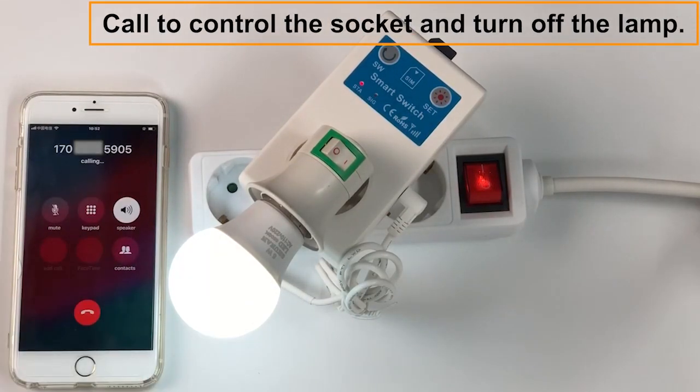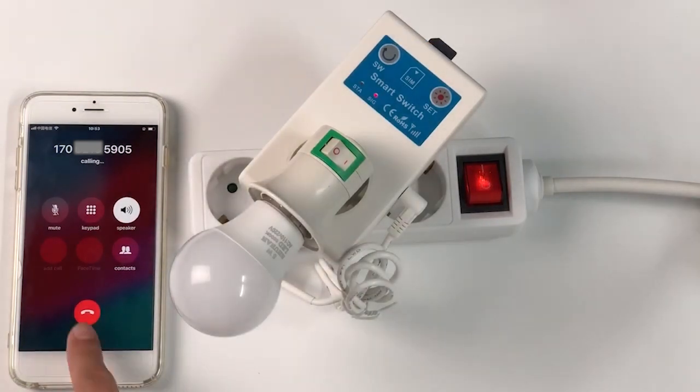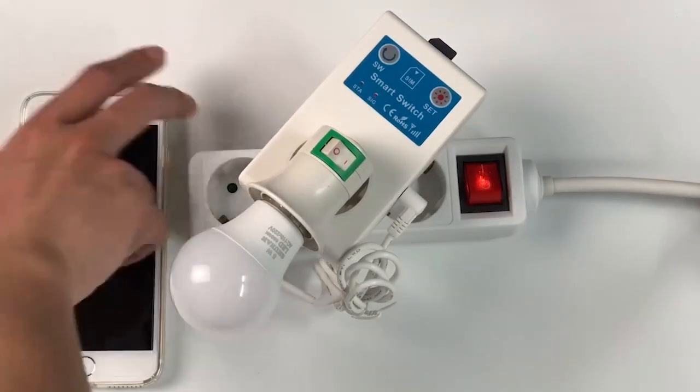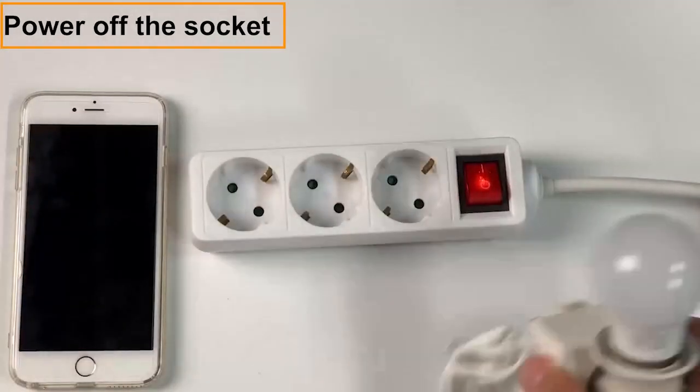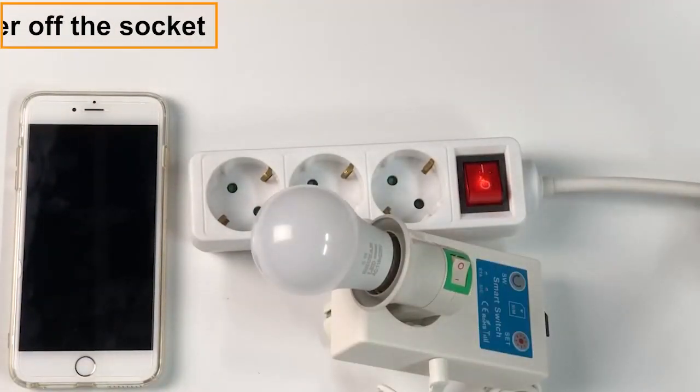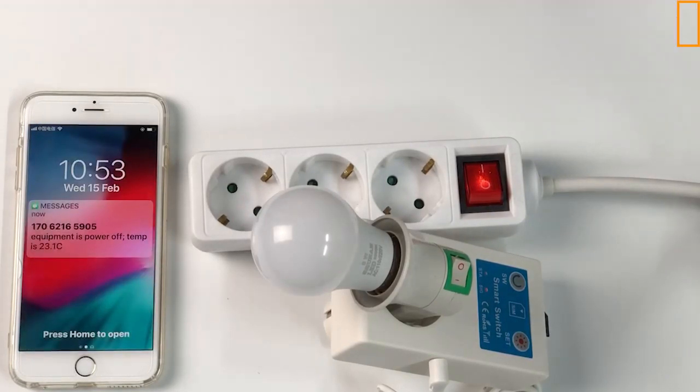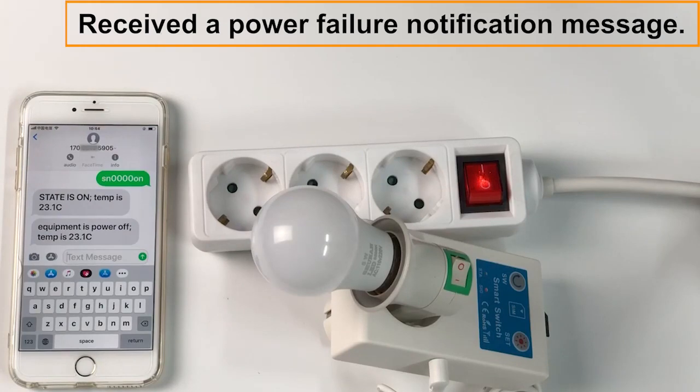Call to control the socket and turn off the lamp. Power off the socket. You will receive a power failure notification message.